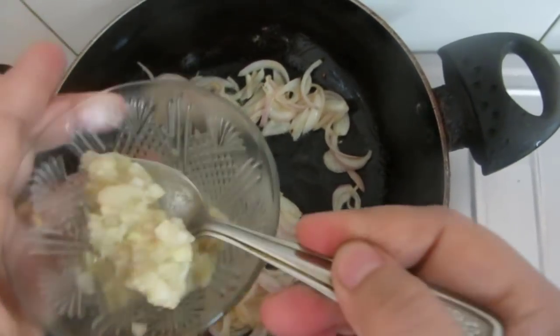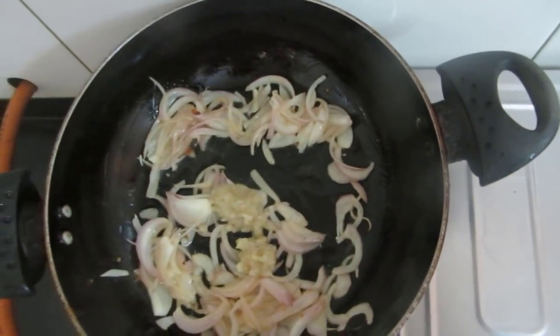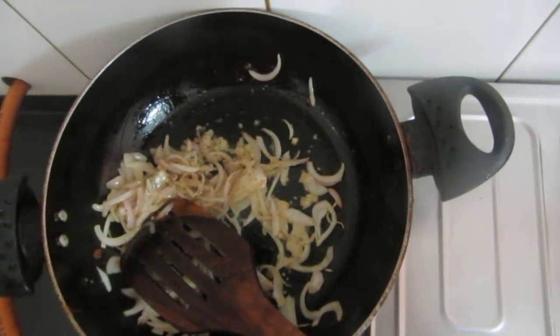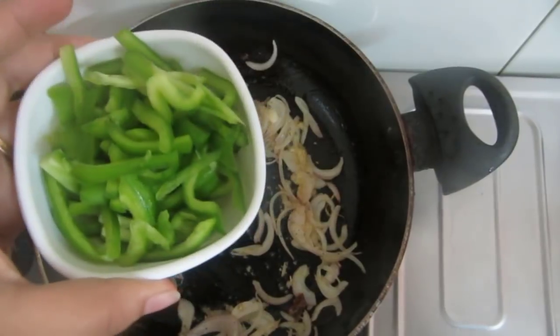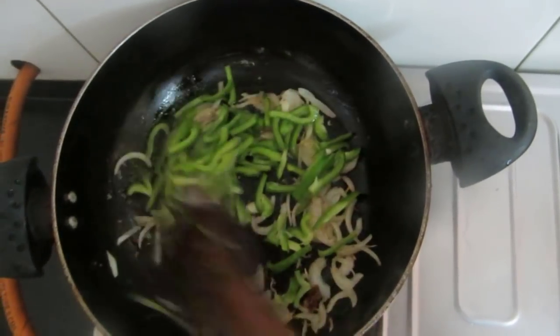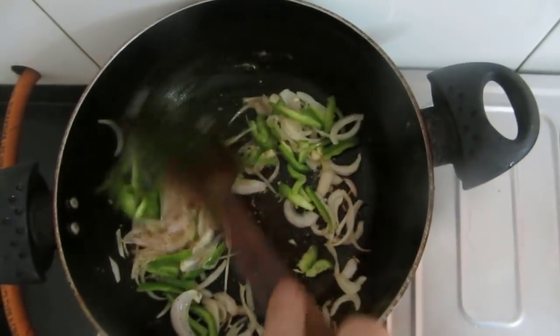To the oil I will be adding chopped onions, ginger and garlic paste, pepper powder, salt, and this finely chopped capsicum. I will cook this nicely.